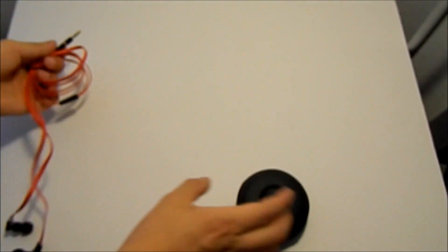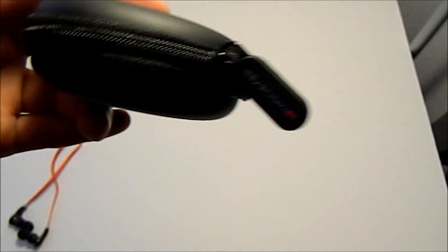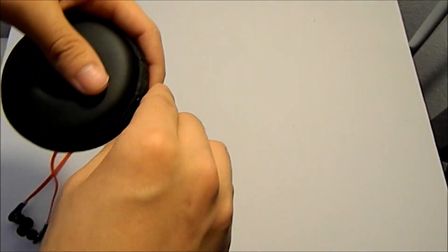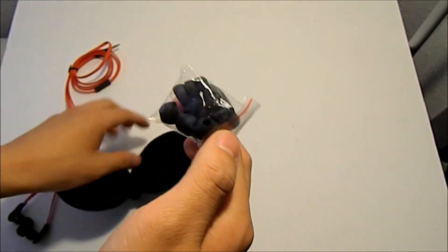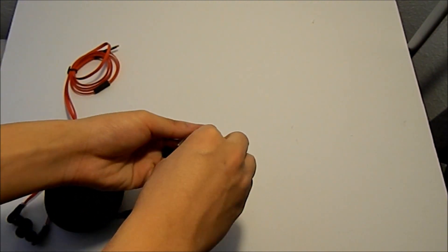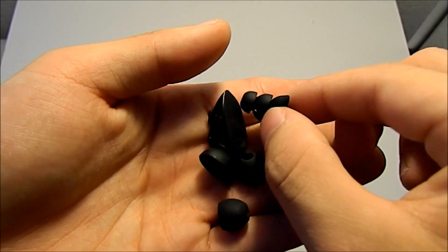So let's get to the case itself. The case says 'B' — it's a Beats logo right there — and Monster as usual. It's poorly, poorly designed, as you can see by the zipper right there. On the inside there are the earbuds. Let's take these out — these are the earbuds that come with it, got this little one too.